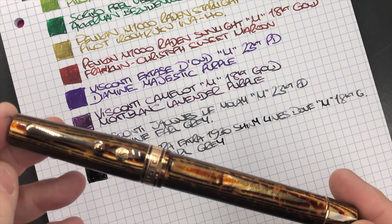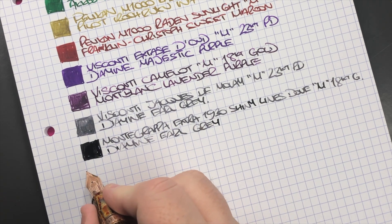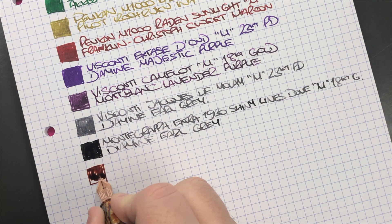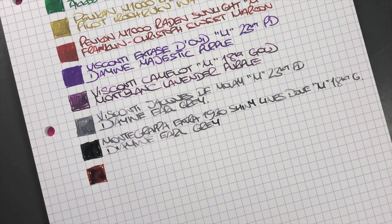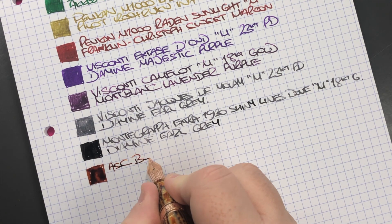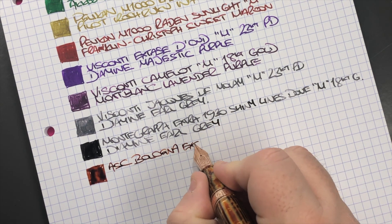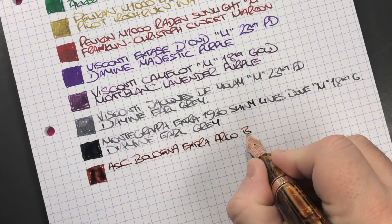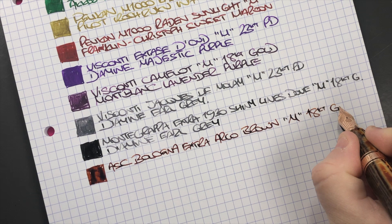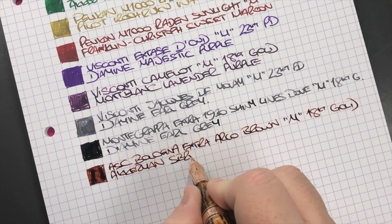The next pen is the Armando Simoni Club Bologna Extra — here's an ink swatch. You can see that's quite a wet writing nib. It's the ASC Bologna Extra Arco Brown in a medium 18-carat gold nib, and the ink is Akamon SBR Brown.